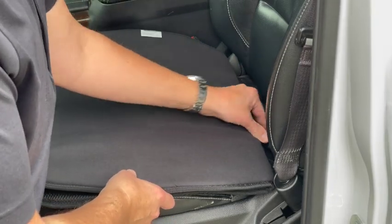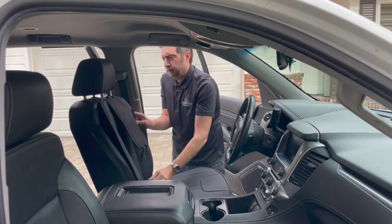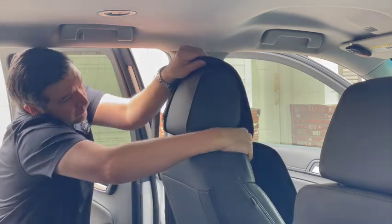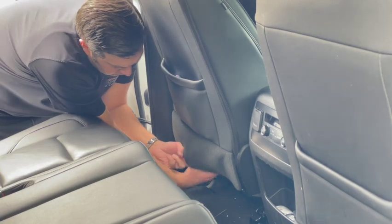To install, slide the plastic medallions between the space in your seat back and seat bottom. Attach the headrest cover using the elastic straps to buckle it in place. Secure the seat cover by pulling the medallions through the base of the seat and rotate them to hold in place.